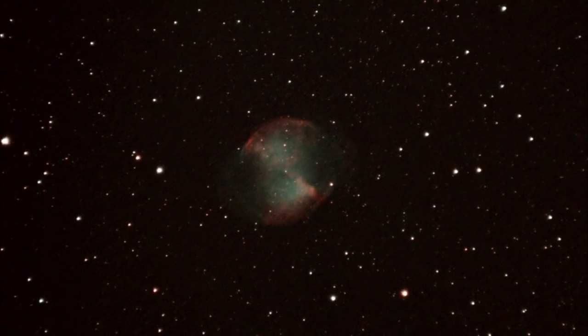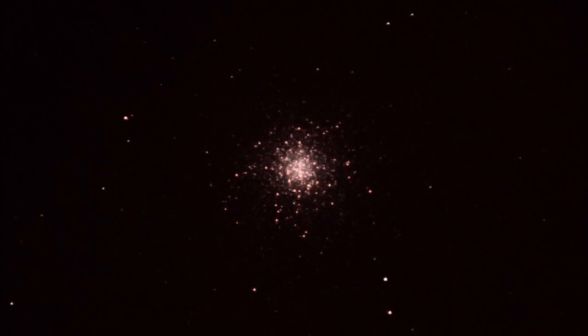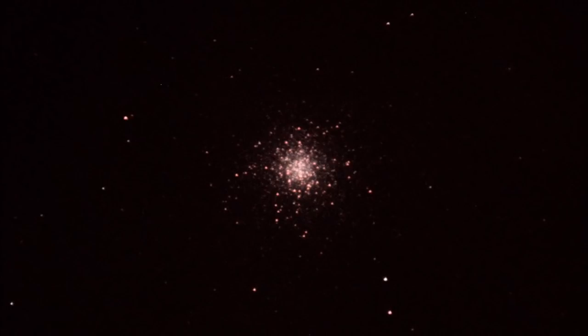So clearly planetary nebulae like this one are good targets, especially if they're bright and relatively large. Here's a globular cluster — globulars are great targets for small scopes, and Messier 13 has come out really well. Nice tight ball of stars, nice and bright image. Really good target for this sort of scope.